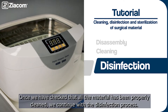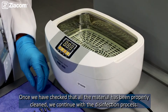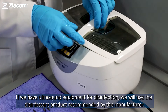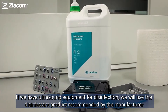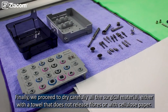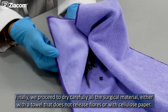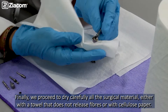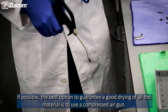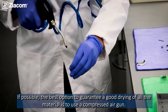Once we have checked that all the material has been properly cleaned, we continue with the disinfection process. If we have ultrasound equipment for disinfection, we will use the disinfectant product recommended by the manufacturer and always follow the instructions for use. Finally, we proceed to carefully dry all the surgical material, either with a lint-free cloth or cellulose paper. If possible, the best option to guarantee good drying is to use a compressed air gun.